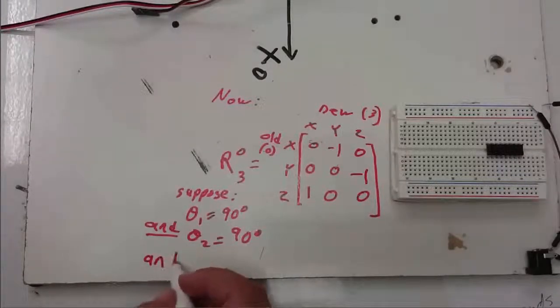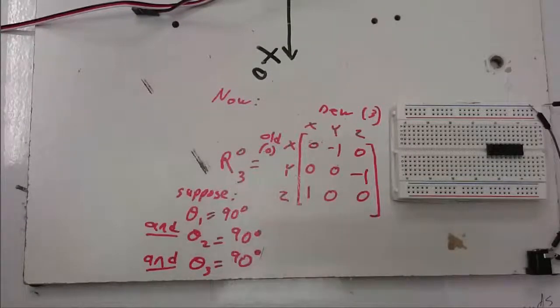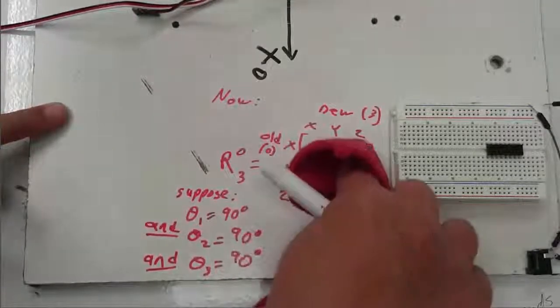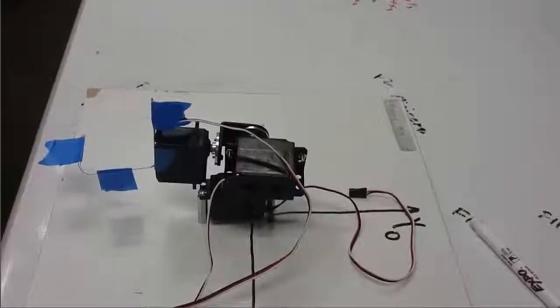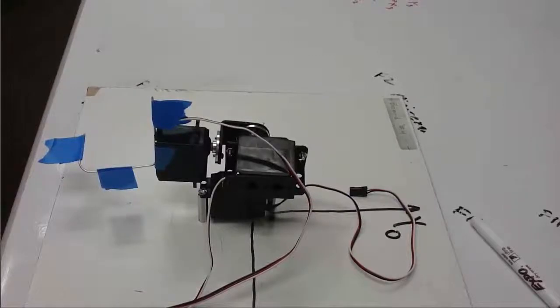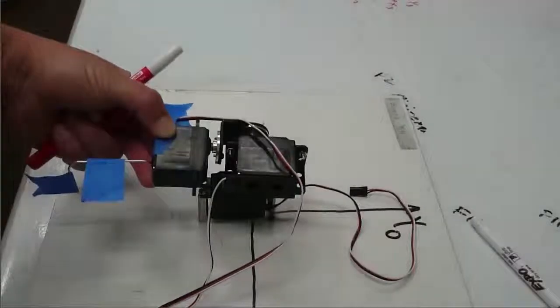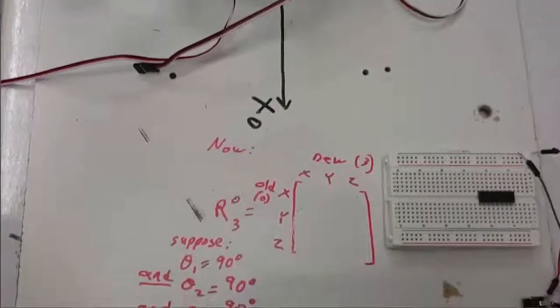Now for our last example. Let's suppose that theta 3 is also 90 degrees. Pause the video and see if you can write this rotation matrix.